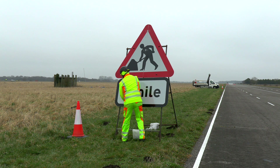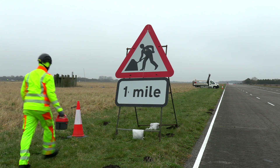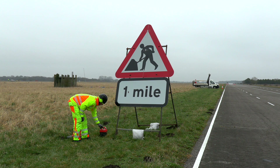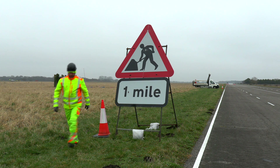Once the first roadworks ahead sign is fully installed, the red first sign beacon is placed on the ground next to the sign but away from traffic. Press the power button on, and as the green light flashes, place a one meter cone over the beacon.